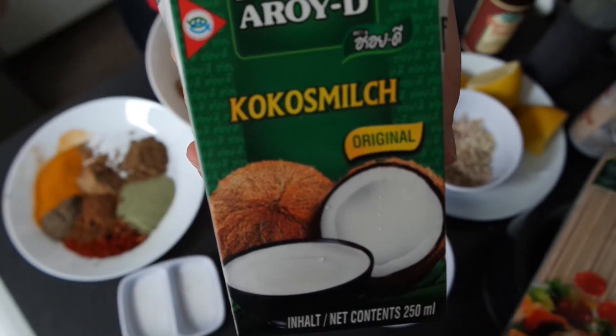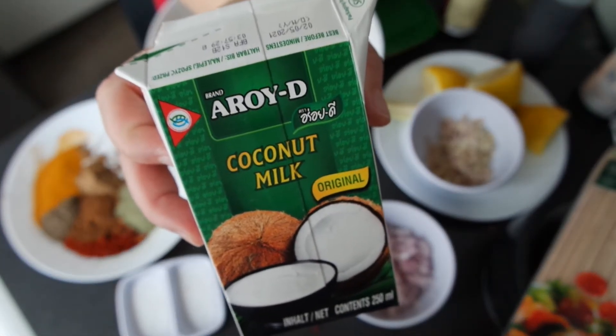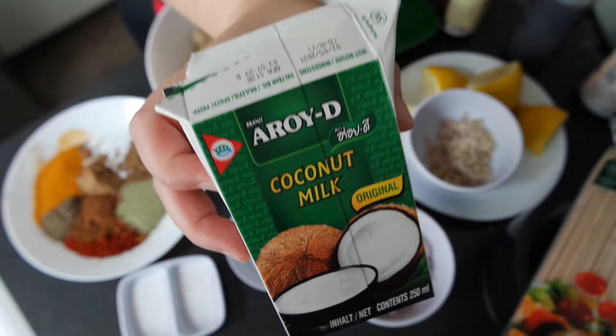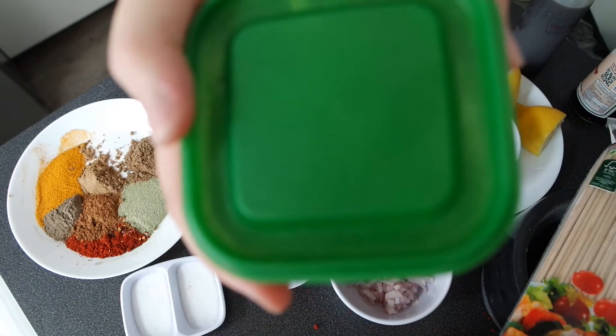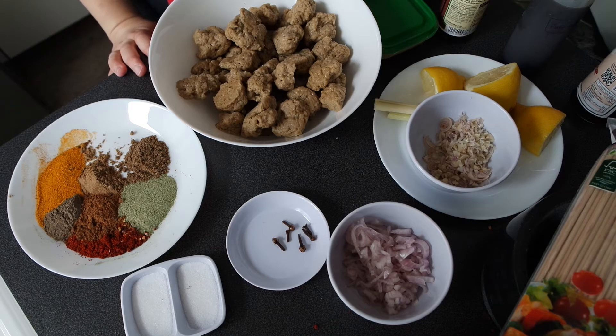You will also need around 100 ml of coconut milk. If you don't have coconut milk, you can replace it with yogurt — but in that case you don't need lemon anymore since yogurt already provides the acidity. The last thing I'd like to add is my Indonesian secret weapon: beef stock.